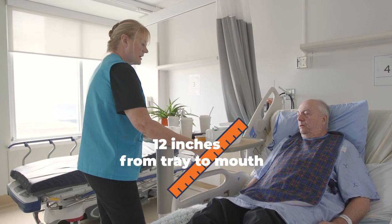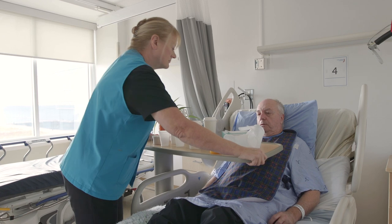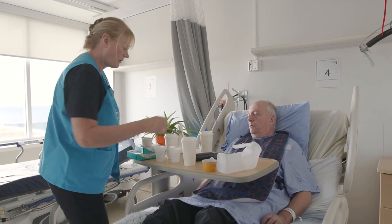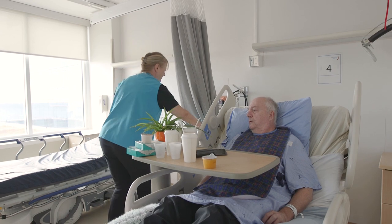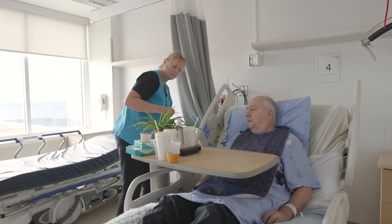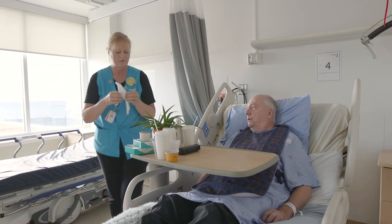Position the meal tray within 12 inches from the plate to mouth. We'll put it down a bit. Remove unnecessary items to reduce clutter and de-impact the patient's bedside table before the meal tray arrives. Just so we have room for your food when it comes.